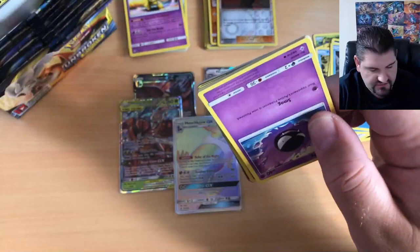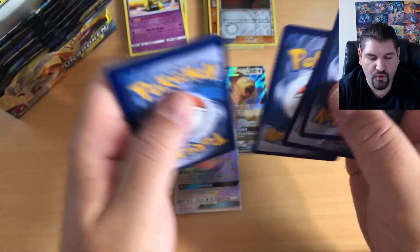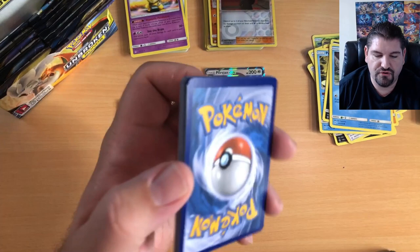That's awesome! Not the Rainbow Rare we were specifically looking for, but still a Rainbow Rare nonetheless. Make sure you subscribe and hit the like button — we're going to be opening four booster boxes in a four-part series. But if you get 50 thumbs up we'll open the fifth, and if we get 50 subscribers we'll open the sixth booster box.